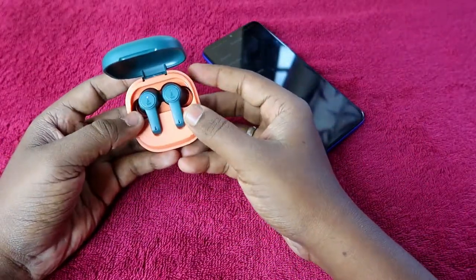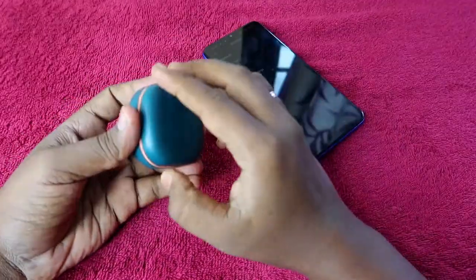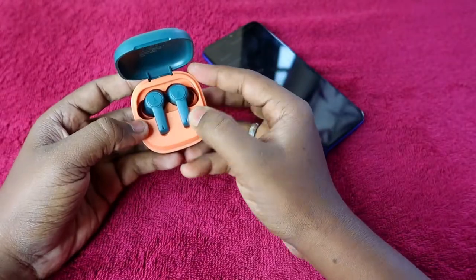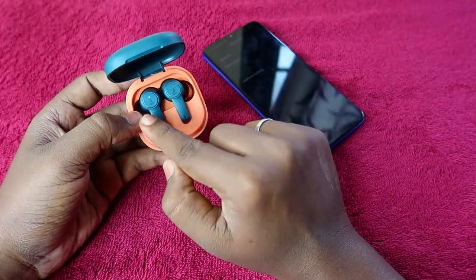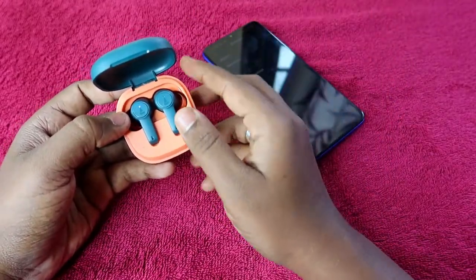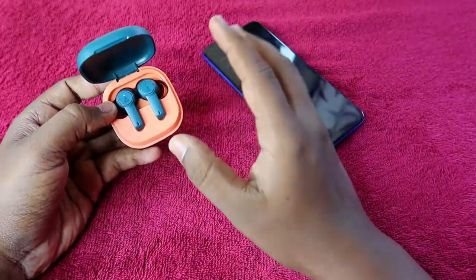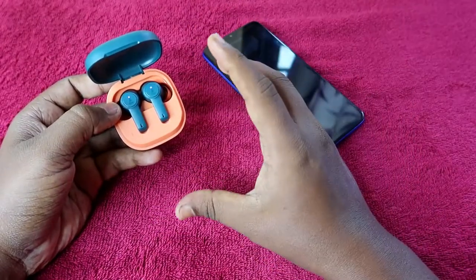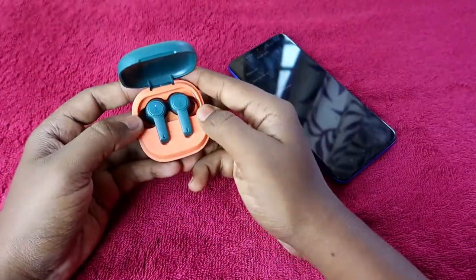Once you've unpaired and turned off Bluetooth, close the charging case door and reopen it. Place both earbuds in the charging case — the earbuds should be in pairing mode and powered on, but not connected to any other devices.